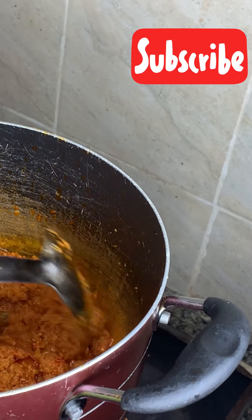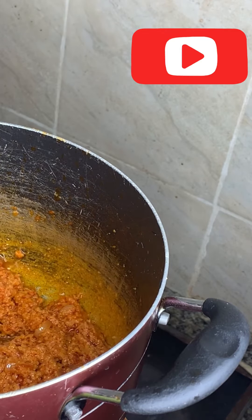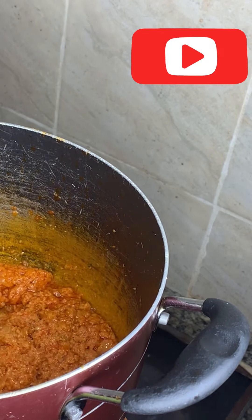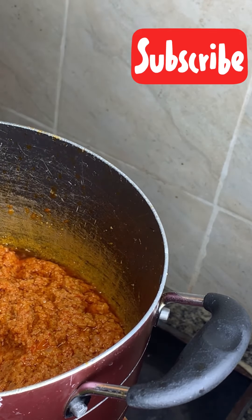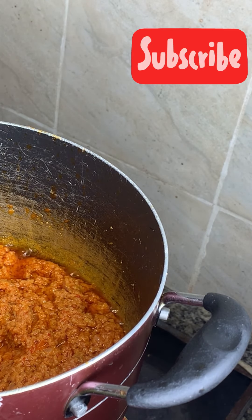Now you can see the oil on top — that's the difference. You have to be careful to fry it to this stage. When you start seeing the oil on top, you know that you are getting there. So we can start adding some Maggi.